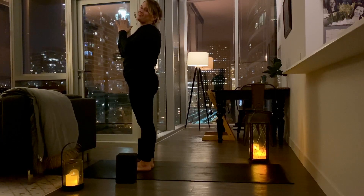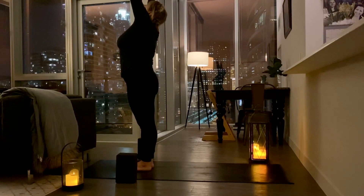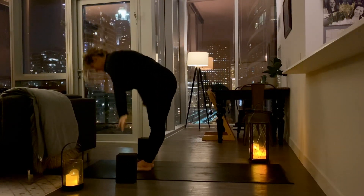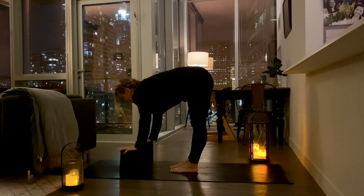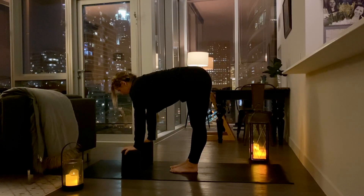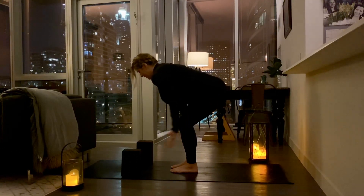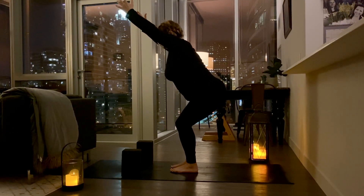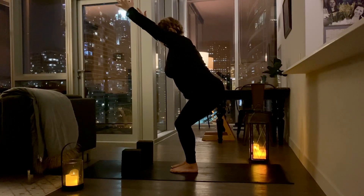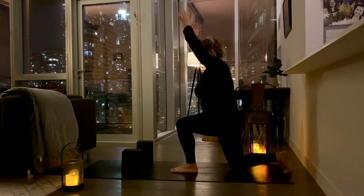Let's do that same sequence on the opposite side. Take a breath in. Inhale your hands up to the sky. Exhale, swan dive your hands down. Place your hands on the shins or on the blocks — halfway lift. Take a breath here, stretching out your hamstrings. Release your hands from the block. Inhale your hands up by your ears. Sit back into chair pose. Stay here for a second. Take a breath in. This time the right foot stepping back behind you. Lower down to lunge.